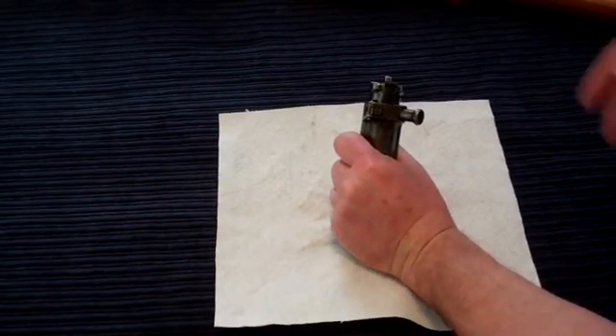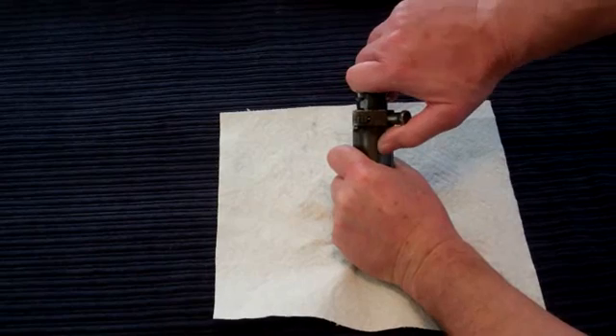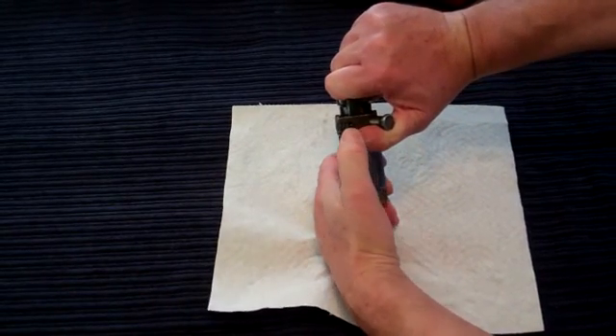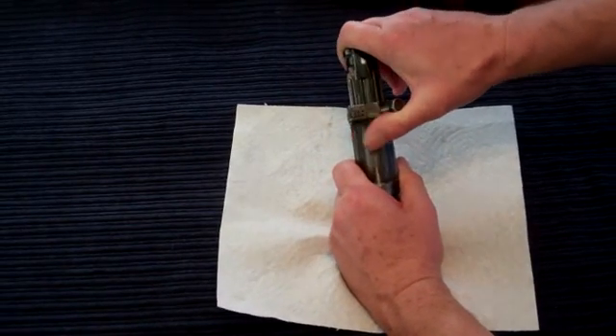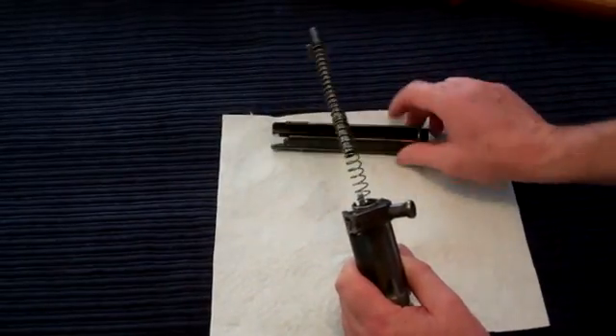Let's get started. I'm holding on firmly to the assembly, and now I'm pulling the bolt handle back just a little bit. Now I'm releasing the latch and carefully easing out the bolt assembly. There we go — that wasn't too bad.